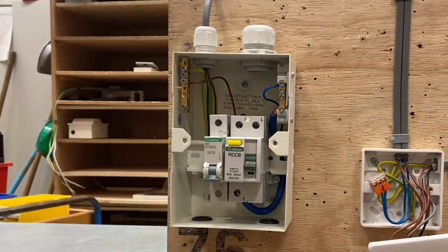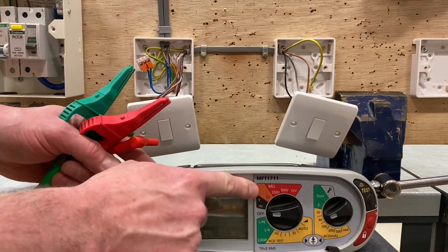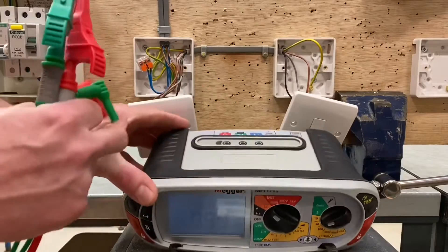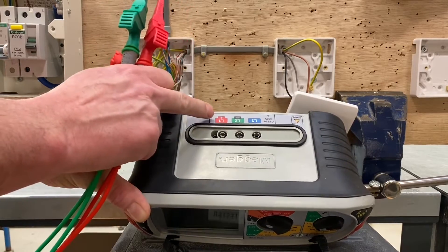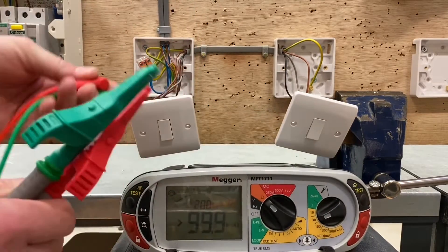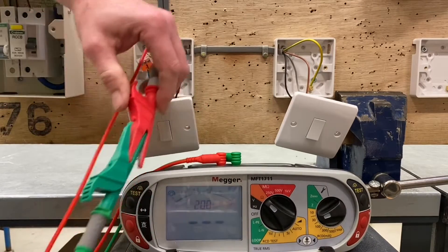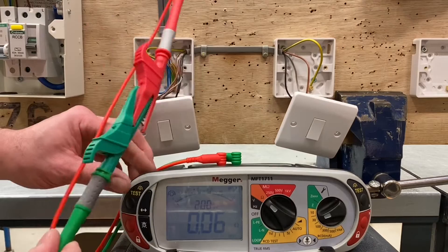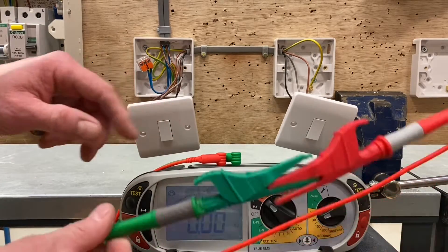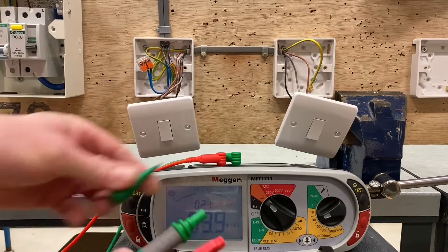We've connected the line conductor and CPC together within the consumer unit, so now we're ready to test the switches and lighting points. I'm going to set my Megger MFT to the ohm scale — the orange section — and use the red and green sockets at the top of the instrument. Historically we put red in red and green in green. We zero the leads by connecting them together; there's a small amount of resistance, so we press the test button and confirm resistance is now zero.